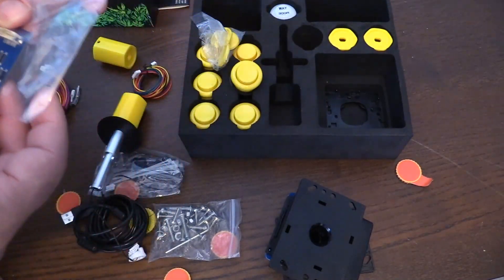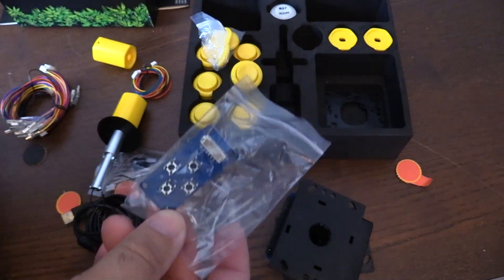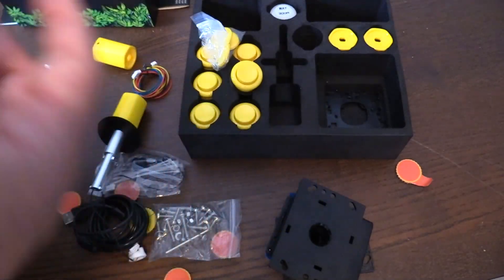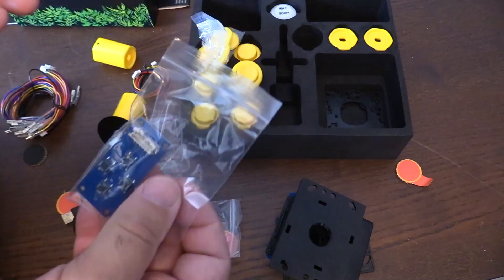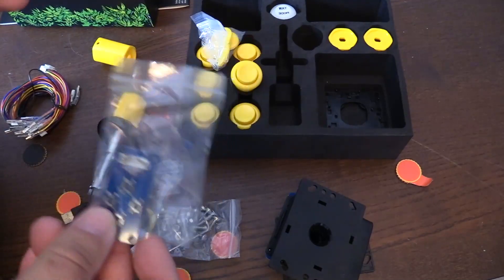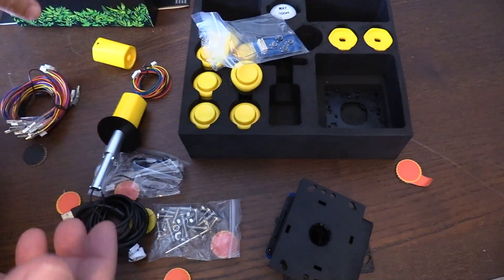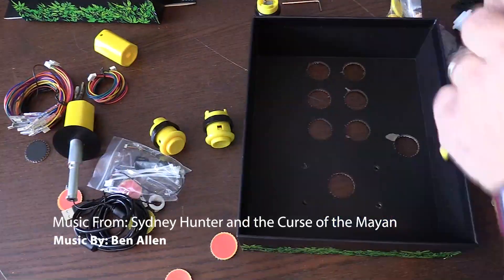This piece here is for four-directional games you want to play. They definitely thought of a lot of different options depending on what kind of game you want to play — this isn't just restricted to Ikari Warriors. You can use this for multiple different games from Donkey Kong to whatever arcade game you're playing. They really thought of everything, which is awesome. Now I'm going to follow the instructions and hook this up.